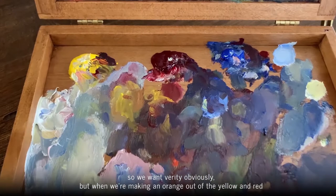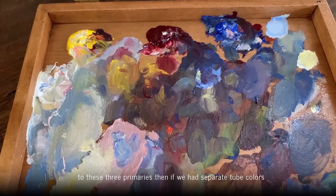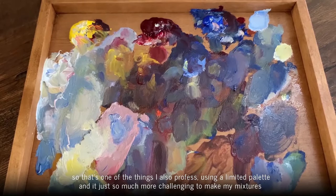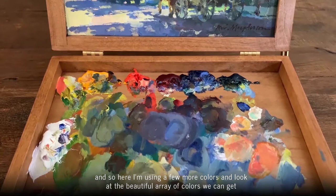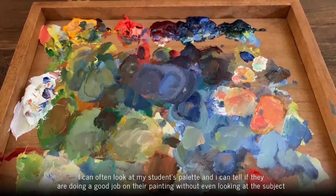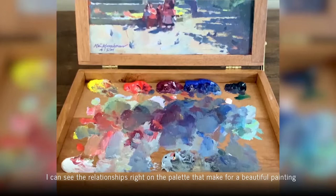We want variety obviously, but when you're making an orange out of the yellow and the red, or a purple out of the red and the blue, that purple or orange has more in common with these three primaries than if we had used separate individual colors. That's one of the things I profess about using a limited palette — it's just so much more challenging to make mixtures to create your scene. I could often look at my students' palette and tell if they're doing a good job on their painting without even looking at the subject. I can see the relationships right on the palette that make for a beautiful painting.